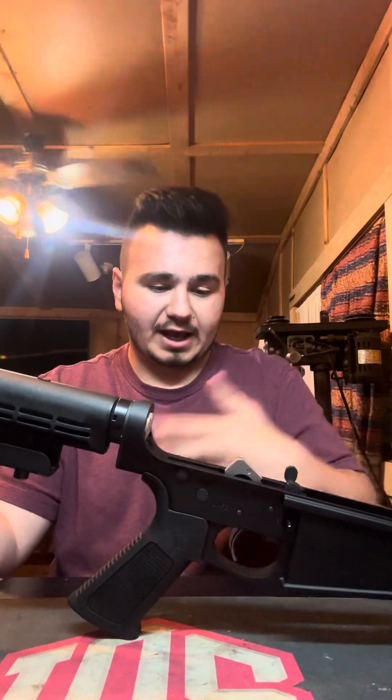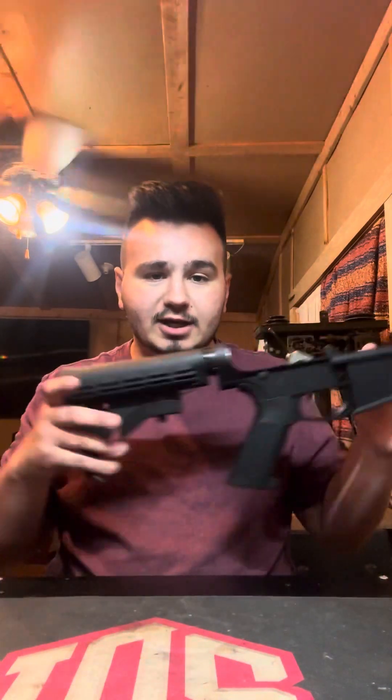I will be doing an upper and we're going to have to complete this firearm, so I will be building the upper receiver. But the lower receiver, like I said, we have built.